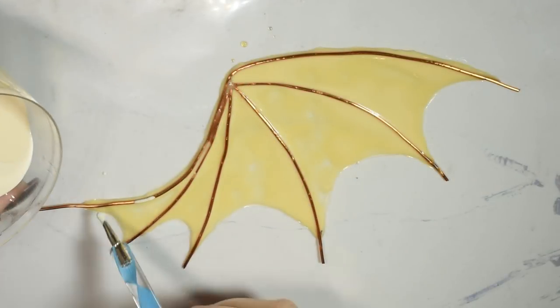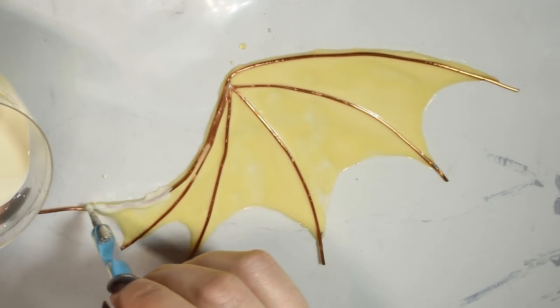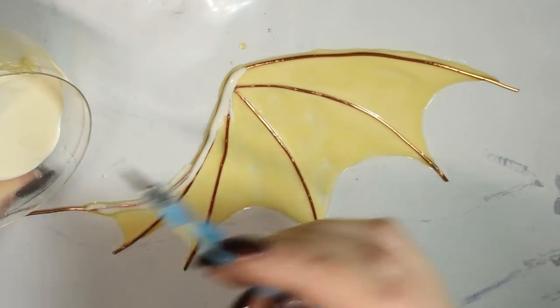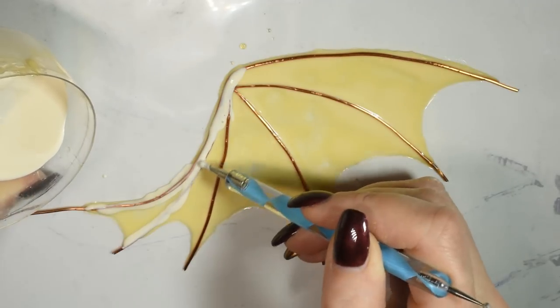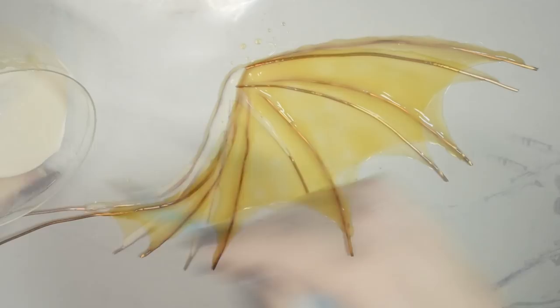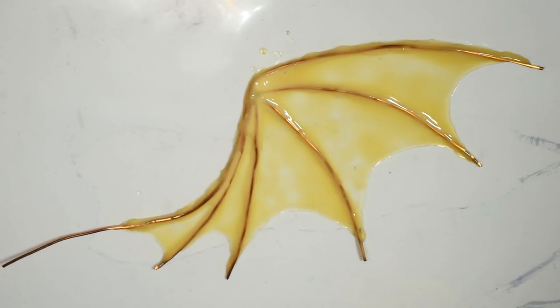Once the first coat of latex has dried, then you go back in, only applying latex on top of the bone pieces, meaning the wire. This is to both make sure they are completely encapsulated, but also to build up the shape and make it more three-dimensional. I repeated this process two or three more times to build up the shape to make it look like I wanted it.